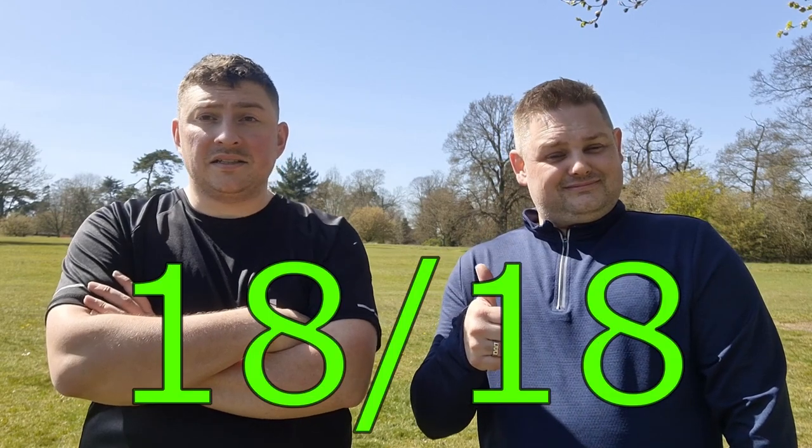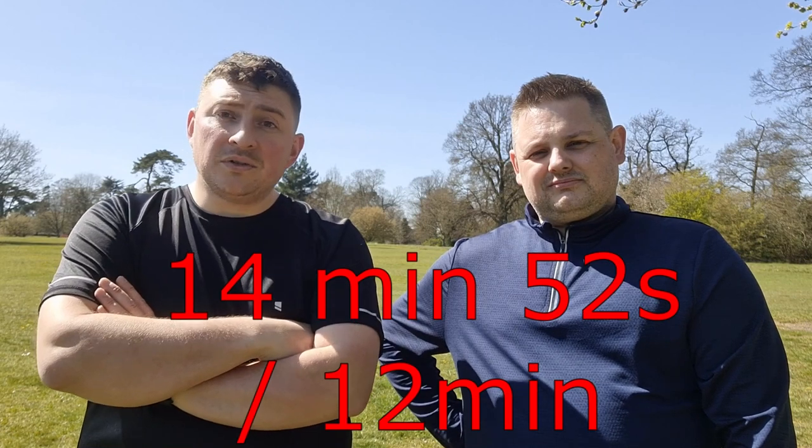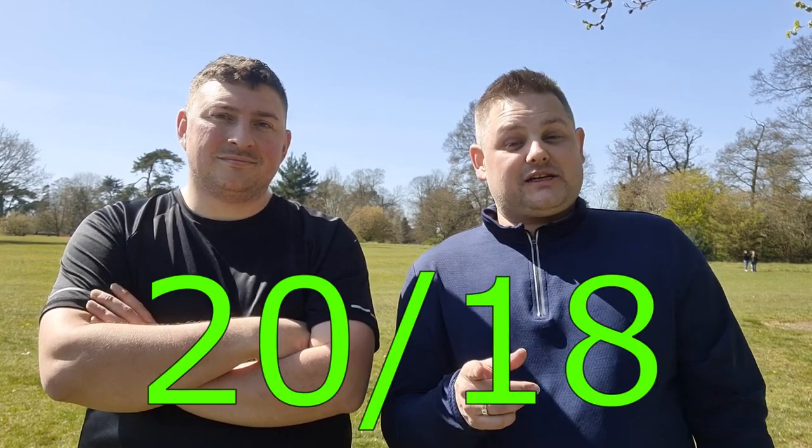Okay guys so we failed — well, not entirely. I wasn't expecting anything less; I wanted to use it as a marker point. So here's how I did: I passed the press-ups with 18 in the 60-second time slot, very happy with that. With the sit-ups I think I got to around 20, couldn't do any more — failed that by about nine. The run I failed, supposed to be 12 minutes, did mine in 14:52. The beep test I failed miserably, got 3.5.